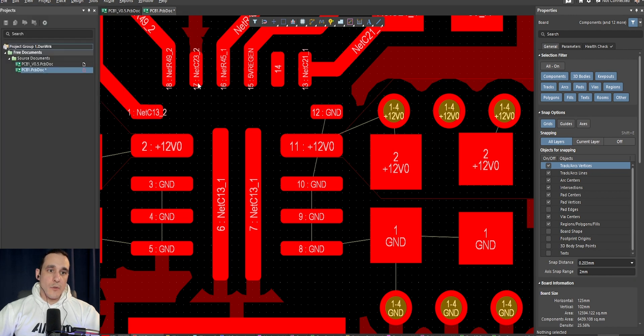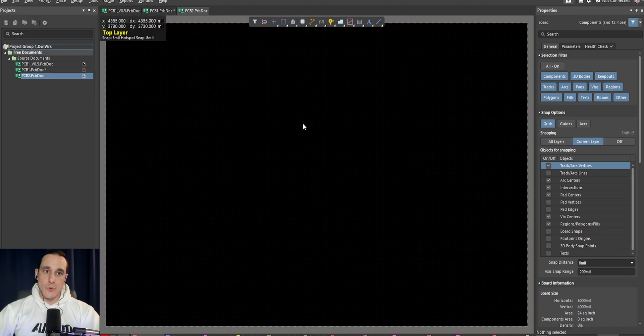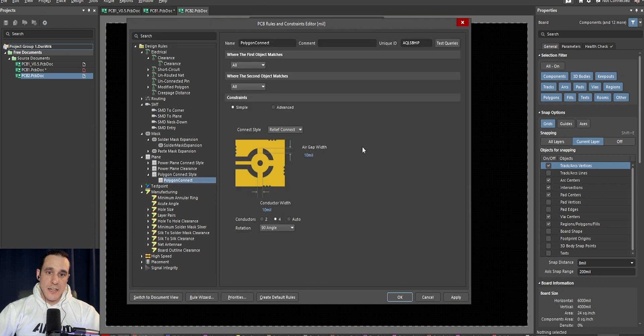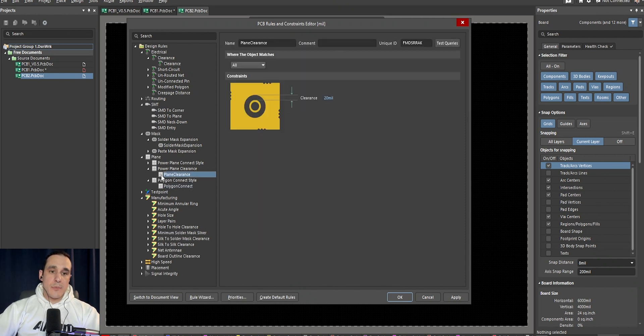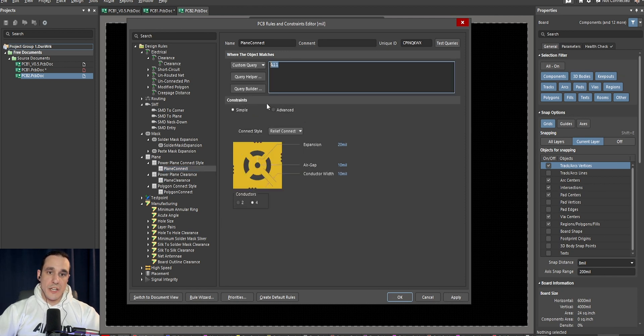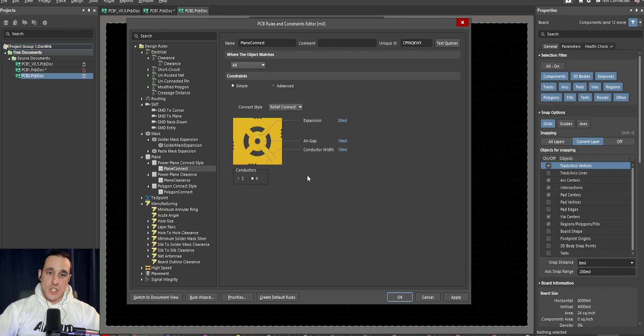Now if we start a brand new PCB there are always going to be some default design rules enforced. If I create a new PCB, go into Design > Rules, and look at the polygon connect default rule, you can see that in the default rule it is going to apply a relief connect everywhere. I highly advise that you change this — at least change the parameters on this relief, or just set it to direct connect and then go through and manually select the pads where you want to apply the relief. The same thing applies here with the plane connect rule — by default it is also going to apply the relief connect. I think this is just fine for through hole pins. You can create a custom query by component footprint, by component class, or by pin type, but I would advise changing from the default rule so that you only apply those reliefs exactly where you want them.